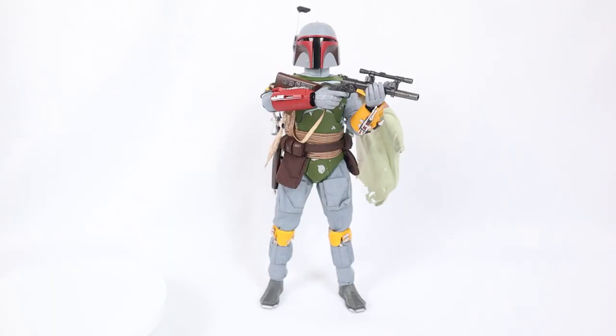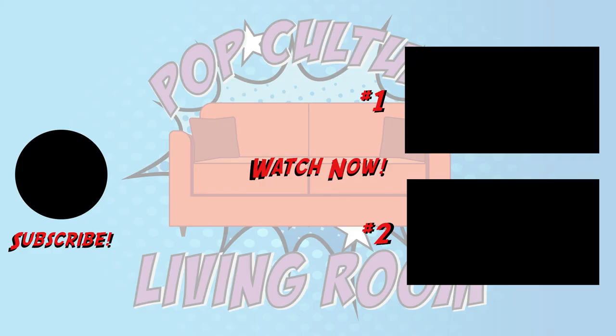I hope you enjoyed this video. This is Kosta with Pop Culture Living Room. Peace!